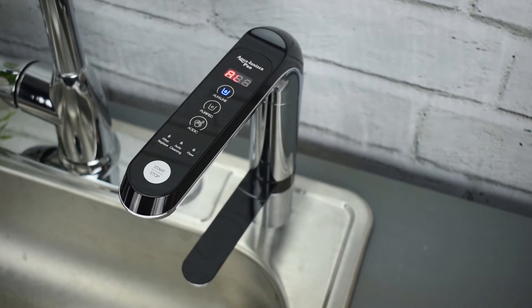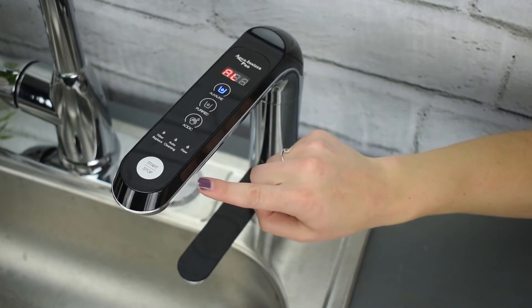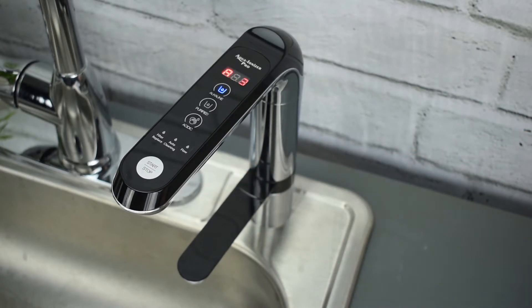The important thing to note is that the digital smart faucet has two spouts that dispense water at the same time. Whichever setting you choose is going to come out the primary or the upper spout on the faucet. The residual water will come out the secondary or the lower spout on the faucet.